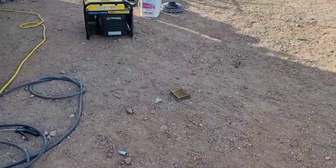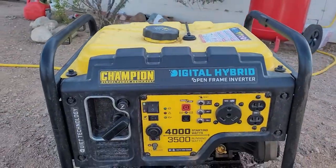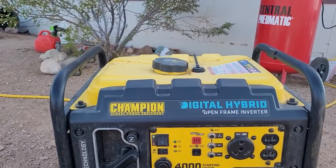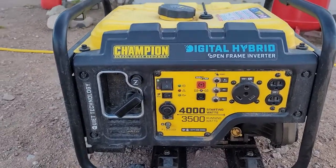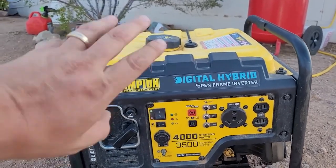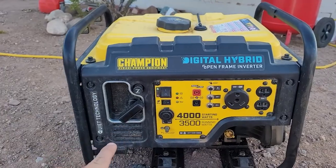Stepping on up over here, we have this Champion digital hybrid open frame inverter. These things are easy to work on, but we're going to figure out what's wrong with this in a video and get this thing up and running.